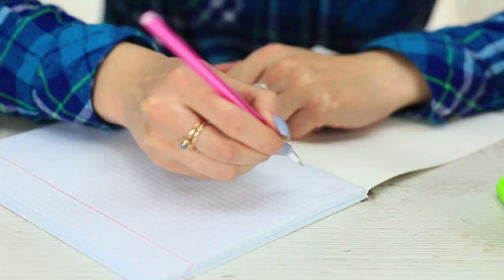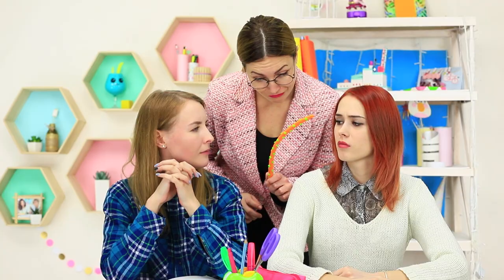All pens on the table must have declared a boycott — whichever pen I take, it refuses to write. What the heck is it? The blue-eyed girl is on the edge already, but Miss Smith comes to the rescue.